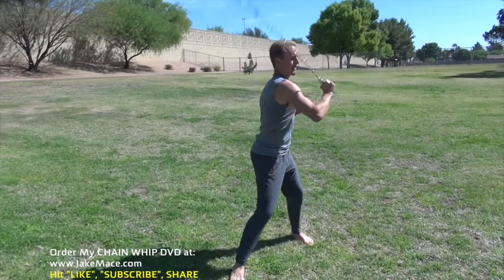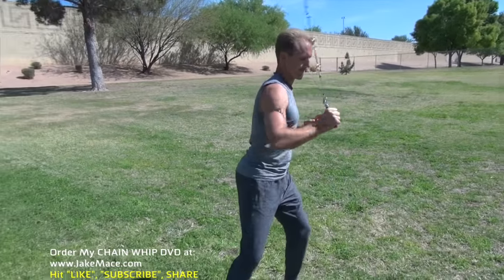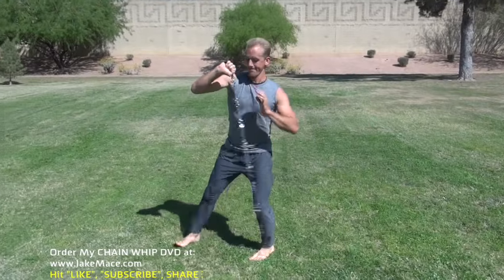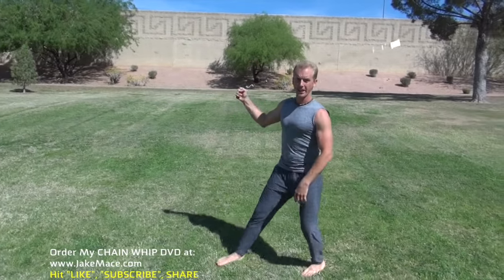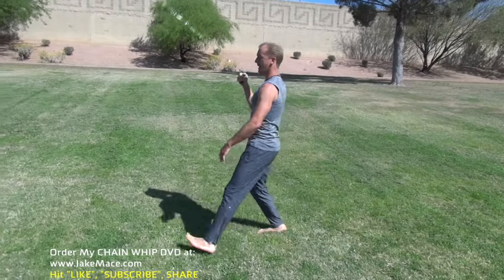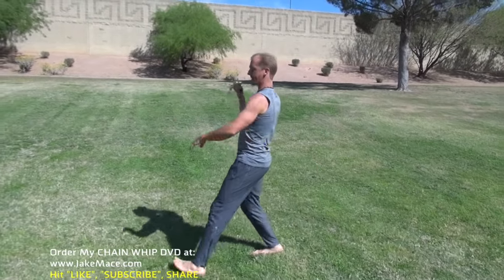Then I start walking — left, right, left, right — continuing those spins. Then I use my arm for the change, my other arm — over the arm, elbow back, over the arm, elbow back.